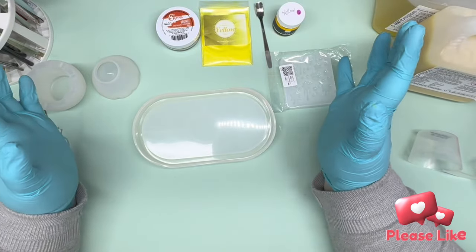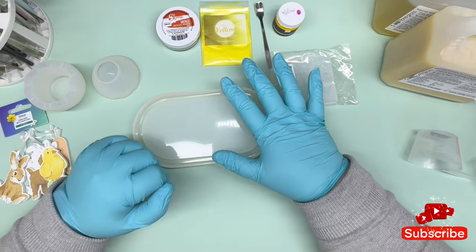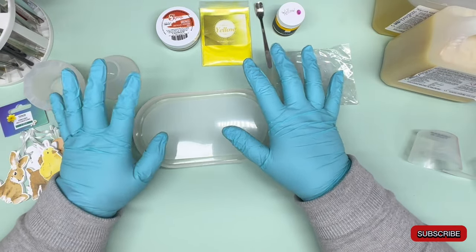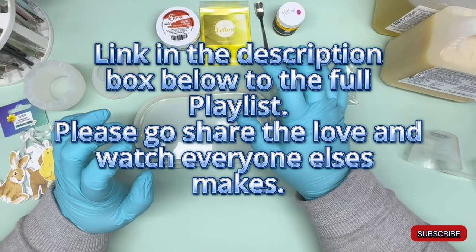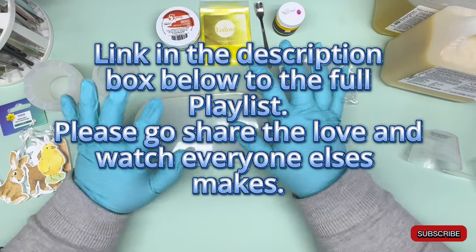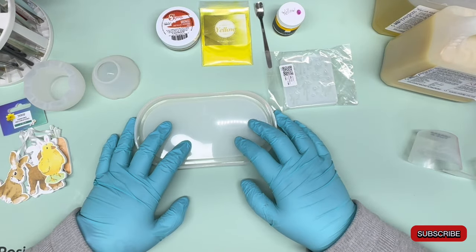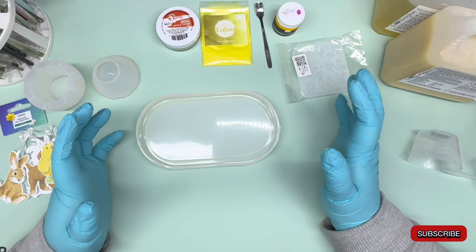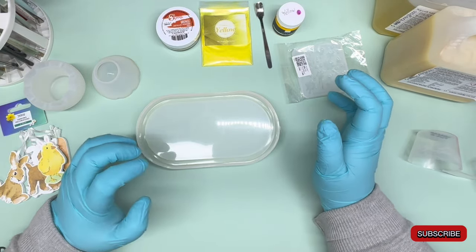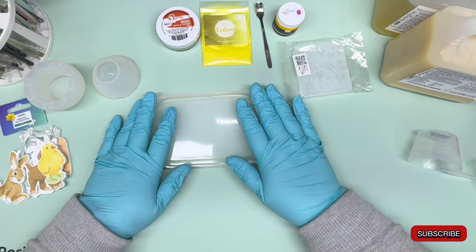Welcome to my channel, I'm Diane. Today's video is for the Easter collaboration 2024, run by Tracy over at Mini Scenes Gbeat. I had no idea what I was going to do, so I'm going to do a little bit of a mishmash — I'm going to make a little tray.